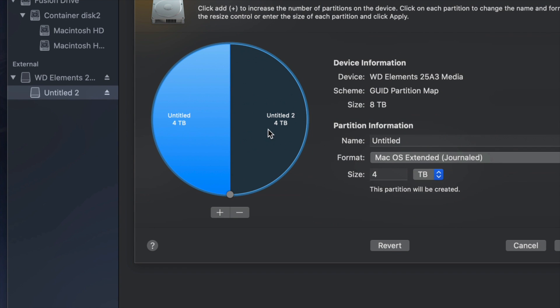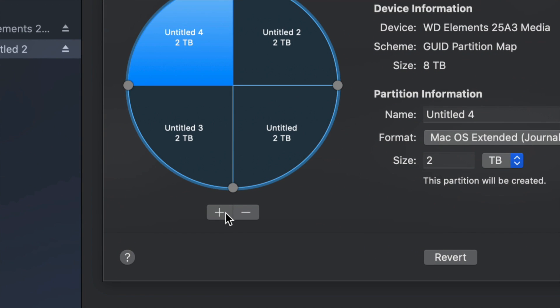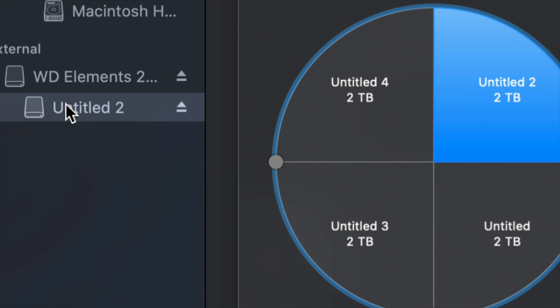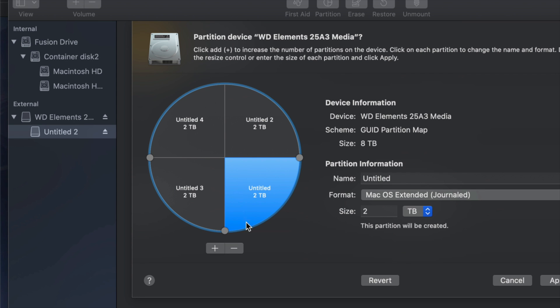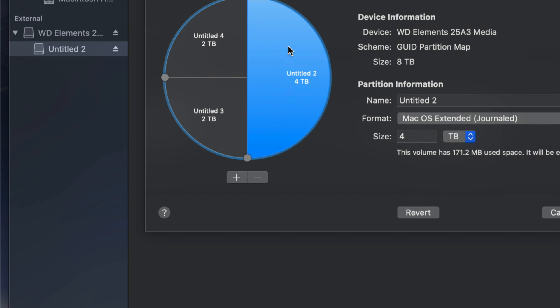If I want another part, I can click the plus sign again and again — so right now it's like having four external hard drives in one. You see on the side I started with one and I'm adding more. Once you plug it into your Mac or PC you would see all of them. If you make a mistake, just click the minus sign and you're good.